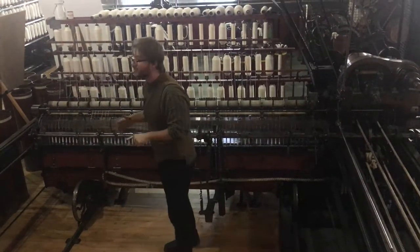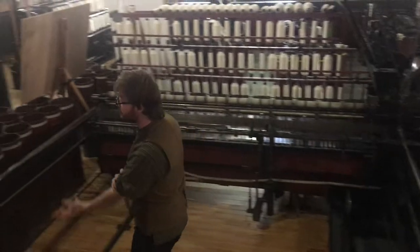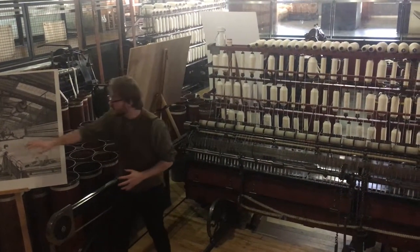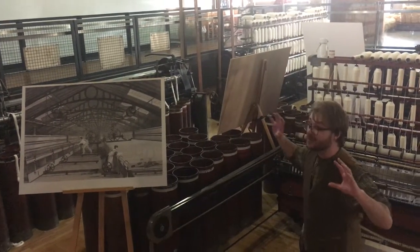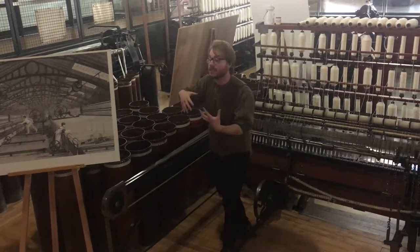What I quite like about this one as well is it kind of shows us how hard life was in the mills. I've got a copy of an engraving here that shows us the team of people that would have been working on it. In the middle we've got the spinner. If you wanted to be anyone in the mills, you would want to be the spinner — they're paid the most, and it's their job to make sure the machinery is running correctly.